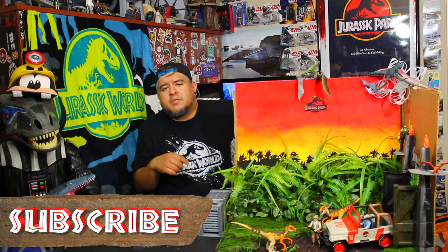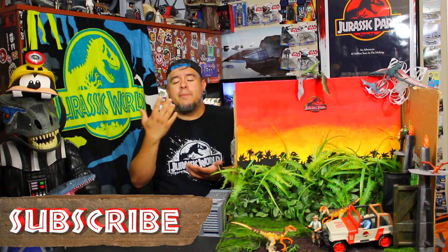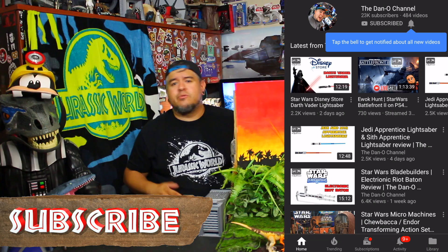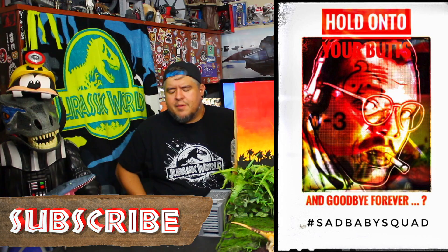If you thumbs it up, do me another favor — tell me why. I want to know what you like about it. Think it's cool? Do you think it needs more accessories? I want your feedback, leave it down below. Be part of the Sad Baby Squad — if you haven't subscribed already, hit that little bell notification and give it a nice little dinosaur swipe so you get notified every time I put out a brand new video.